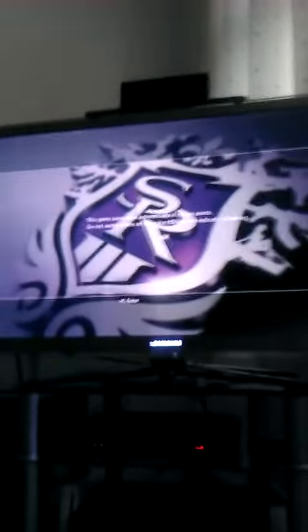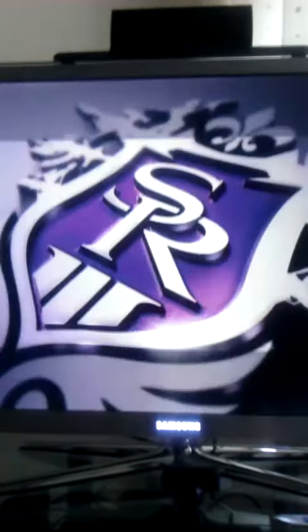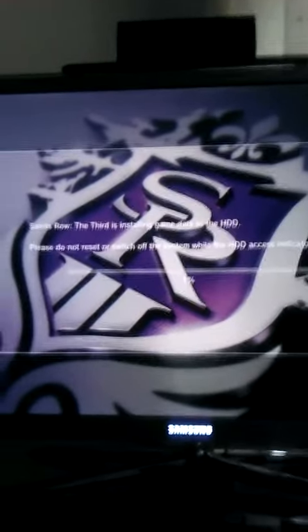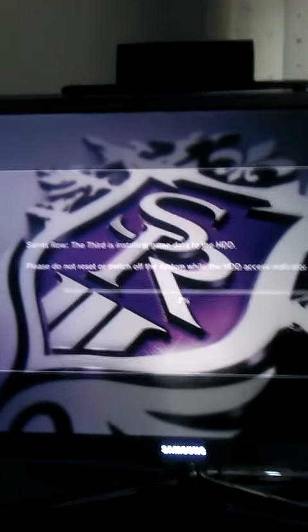It's supposed to be absolutely mental, so should be good. And there we go with the install. Stay tuned for more game updates and some gameplay.